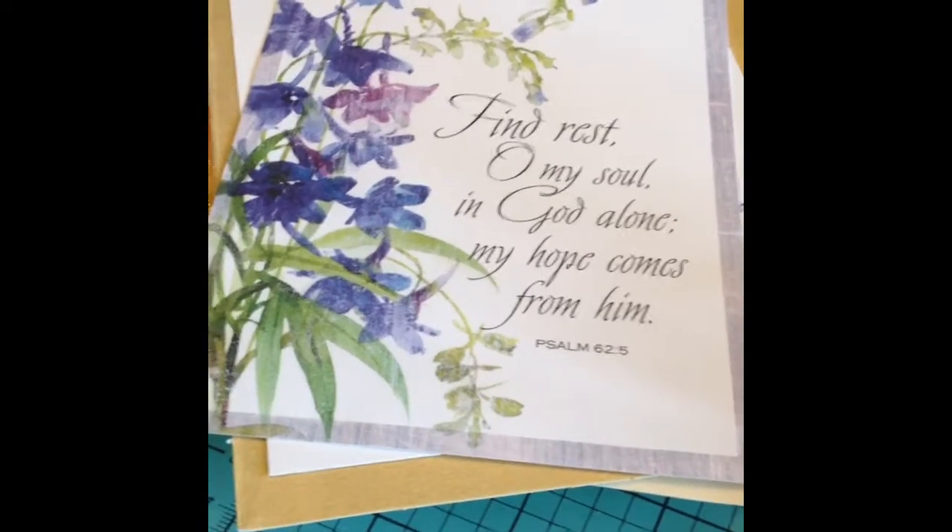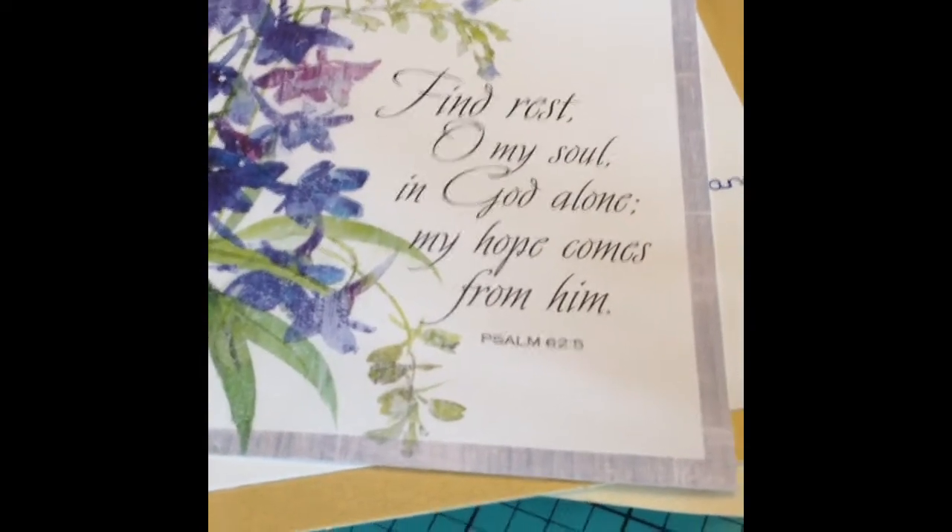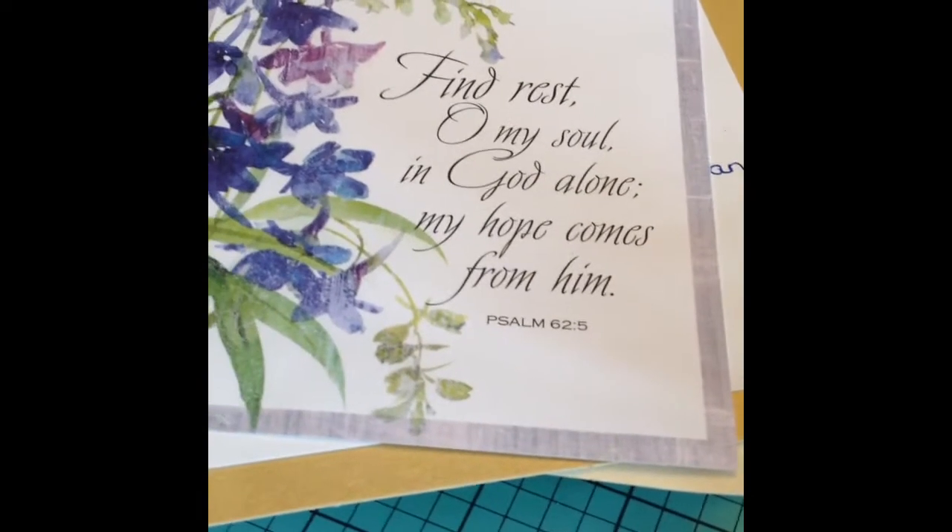So I thought I would try making some recycled cards.